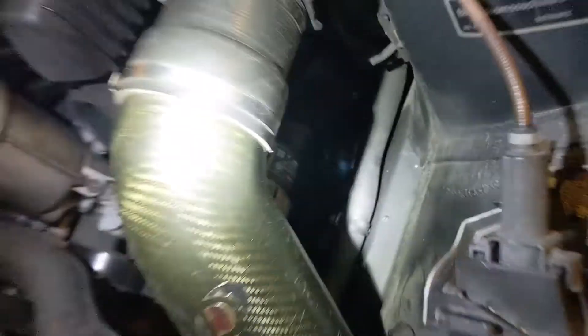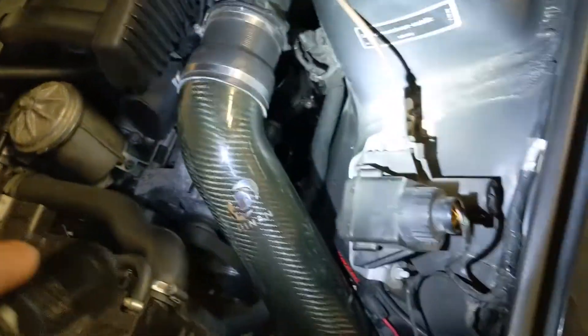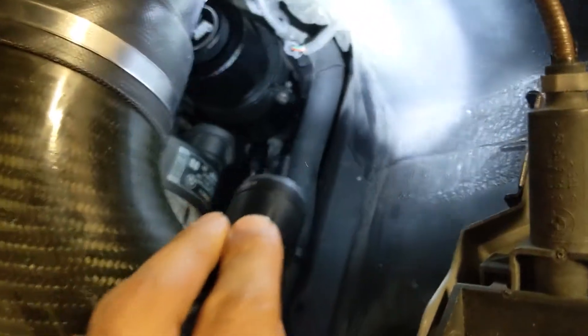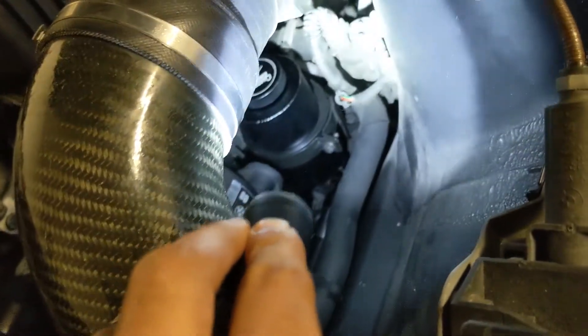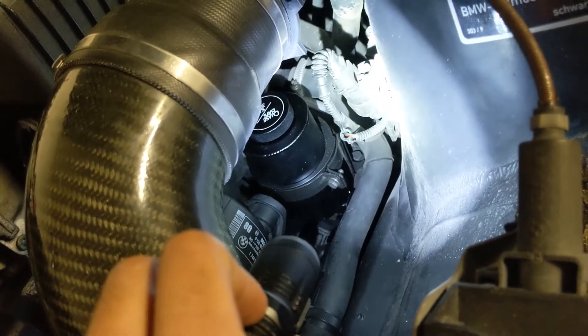The first thing is obviously you want to pull the intake out. Mine was pretty easy — it was an aftermarket intake. Once you do that, I found it easiest to pull the whole thing out and then go back with it. I did try doing it one piece at a time, but it became a pain in the butt.